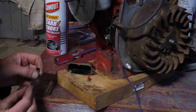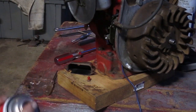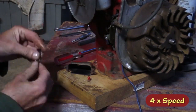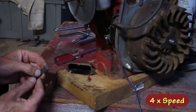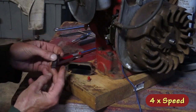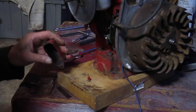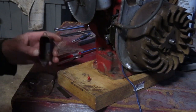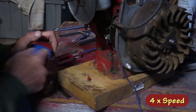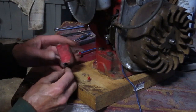It looks a lot cleaner but it feels sticky. I'm going to use some carburetor cleaner on it. There's some junk down in here and it feels a little sticky too. That's better — I think that'll work.